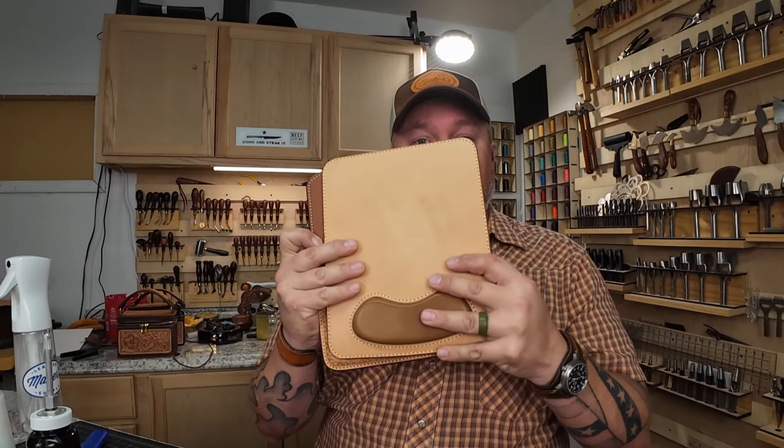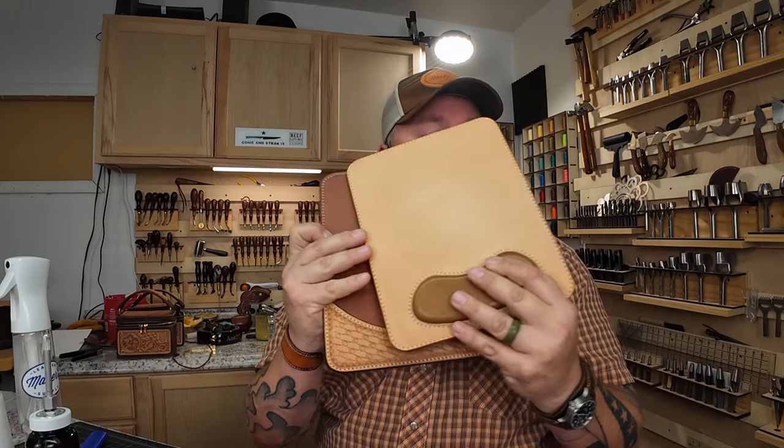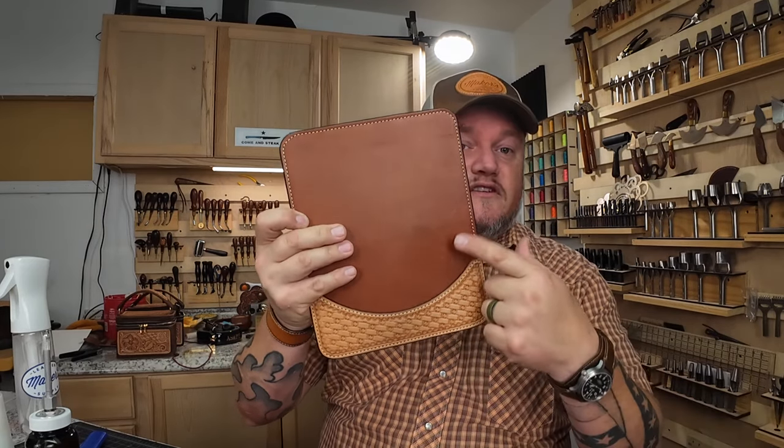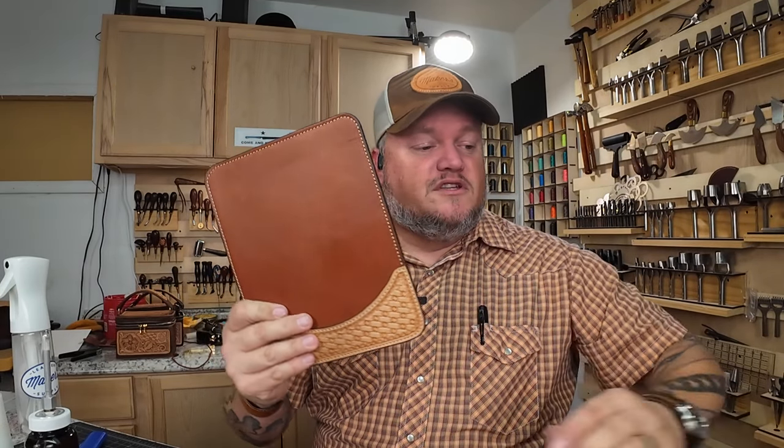Our mouse pad template actually has two different types of mouse pads. One is this type right here — it's got a nice squishy wrist guard thingy on the bottom. And then the other one is this one right here. This is what we're building in this video. Tomorrow I will come out with the video on the one with the squishy wrist guard, and it's not as difficult to do that inlay as people probably think it is. So I promise it's worth a watch.